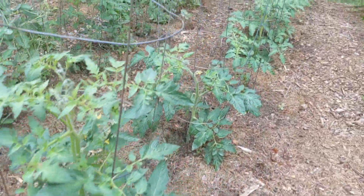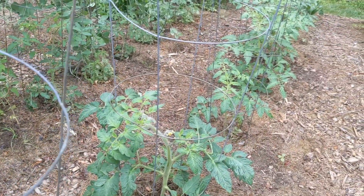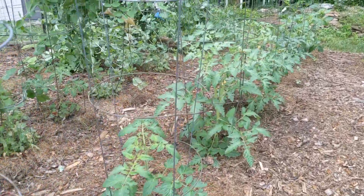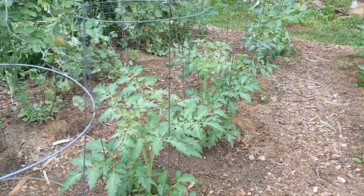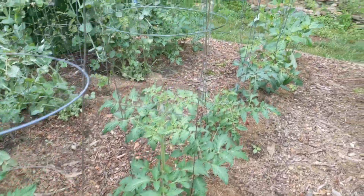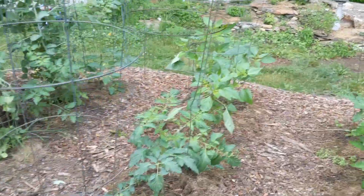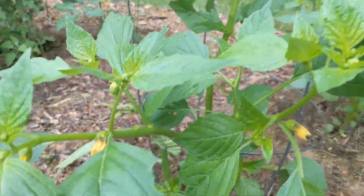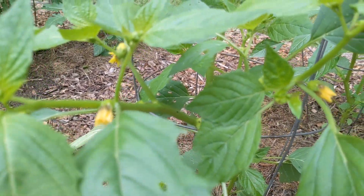These are my slicer tomatoes — they are looking very good. We have some Chargers, Old Saybrooks, some Dr. Wyche's, and I also have some Ace 55s. At the back of the row here we have tomatillos — this is a green tomatillo variety. I've grown them in the past and they are very prolific.